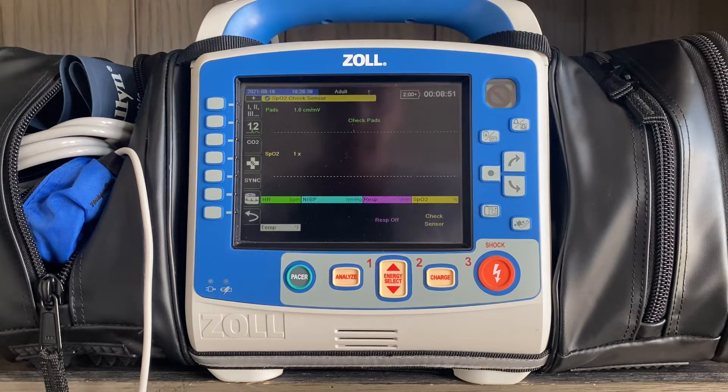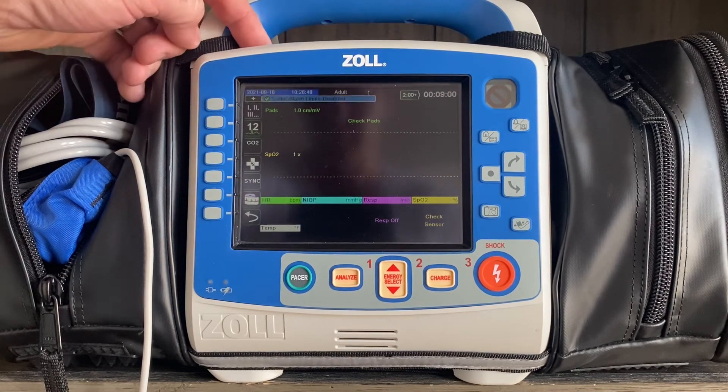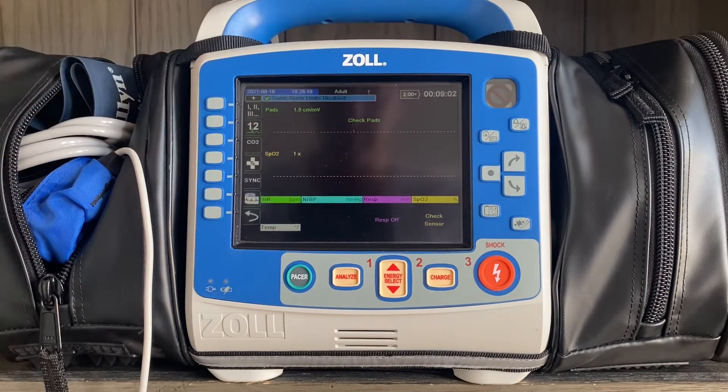Everything we talk about today is contingent on your X-Series being equipped with the carbon monoxide feature. If you're not sure whether your device has that, a good way to tell is right above the light bar — there's a little sticker that says Massimo Set Rainbow, and it'll specifically say SPCO at a minimum to determine whether you have that on your device.